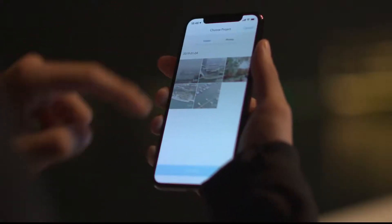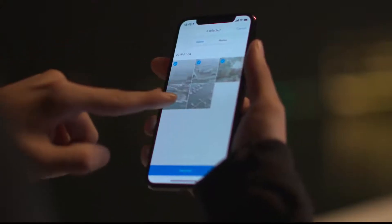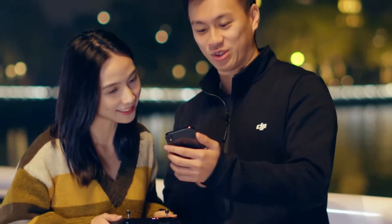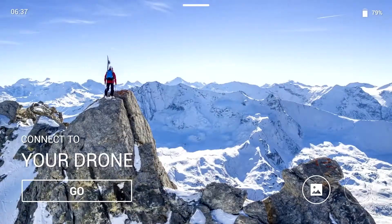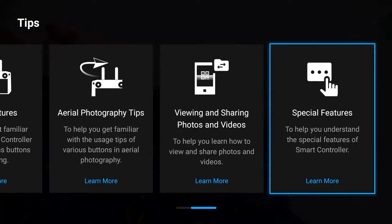After the remote controller is connected to your mobile phone, you can download videos and photos in batches and share the best moments with your friends. Now you know these simple techniques. You can learn more by going to Tips on the DJI Smart Controller's Function screen.